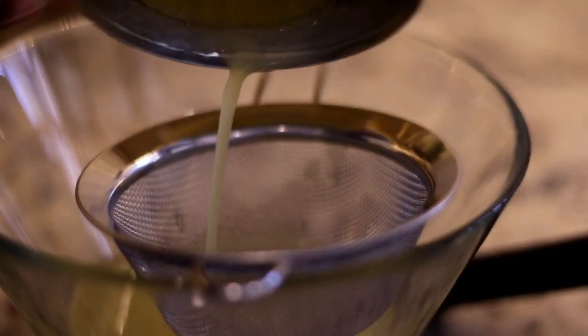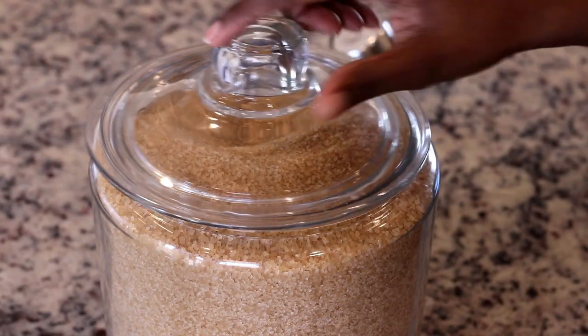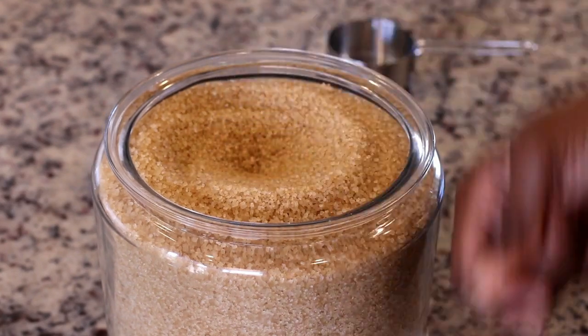Since this is a pineapple upside down cake, we're going to need pineapple. I am using the canned pineapple rings in juice. You need to use the one in juice and not the one in syrup.